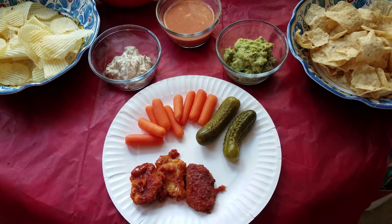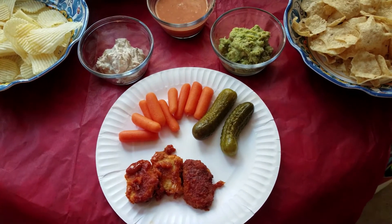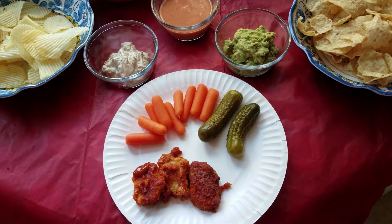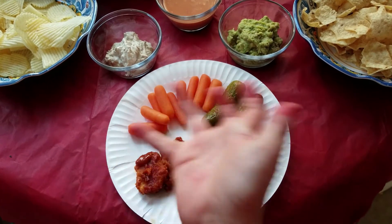I hope you all try this meal at home, because it's so yummy for my tummy. Happy Super Bowl, and I hope your team wins. Thank you all for watching. Bye!